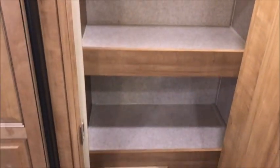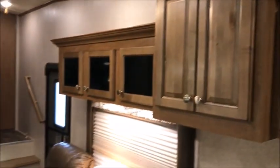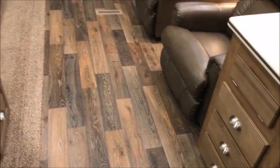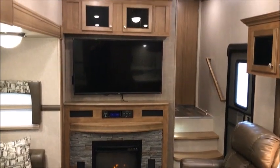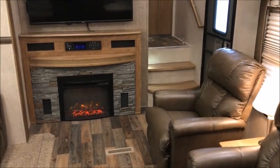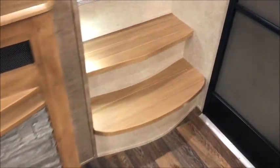It has motion lighting and shelves — no water damage, no leaks. Of course, we do give you a warranty on this camper. It is just in beautiful condition. There's about a 50-inch television that's already mounted and in place. It's just a beautiful trailer.